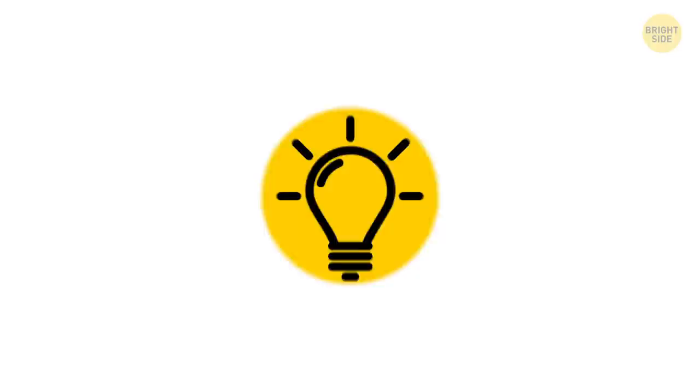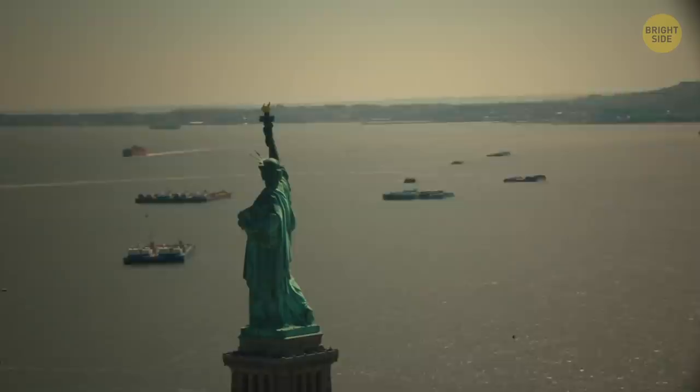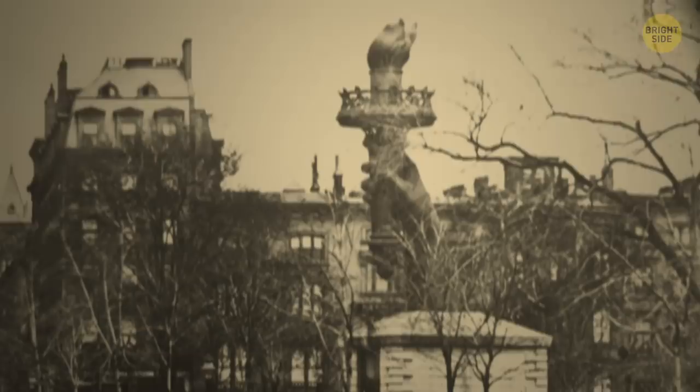The statue could have ended up in Baltimore, Boston, San Francisco, or Philadelphia. New York didn't have enough money to pay for the pedestal, and each of these cities was willing to pay for the whole construction, provided it got to keep it. The statue's arms stood separately in Madison Square Park for six years to draw attention to these funding issues until they were resolved.